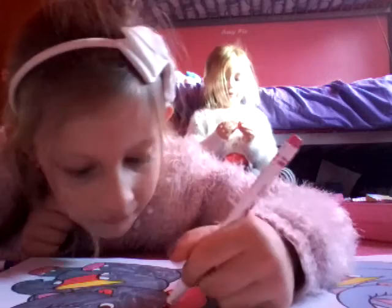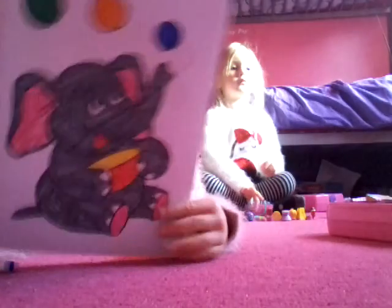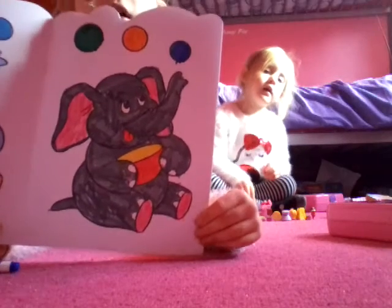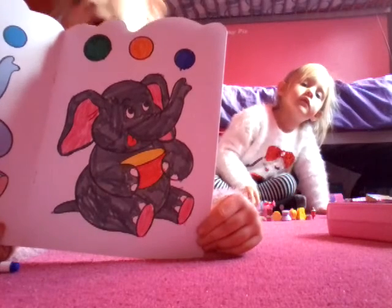I am done! There you go. Do you like it, guys? I think it turned out quite good. I think it turned out really good, guys.